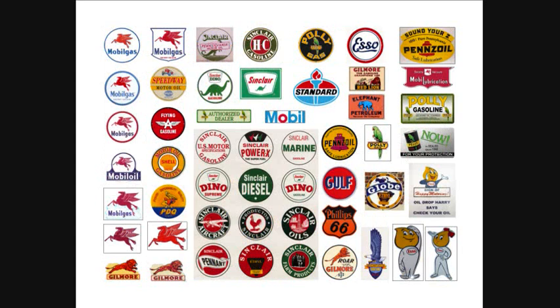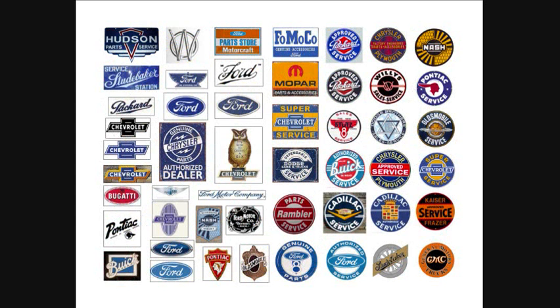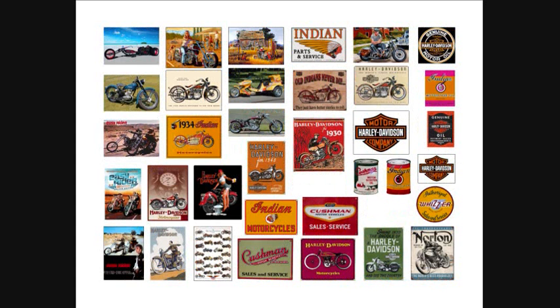The signs cover all kinds of areas — Mobil, Sinclair, Poly, Texaco, Champion, Hearst, Moon, Chevy, Ford, Nash, Harley-Davidson, and Indian, plus a bunch of different motorcycle signs. There are Coke and Pepsi and other beverage signs, Budweiser and other beer signs, coffee signs, and a lot of different food signs. You can use these in any of your diorama structures, and there are over 1,400 items in this set, including some vintage signs.